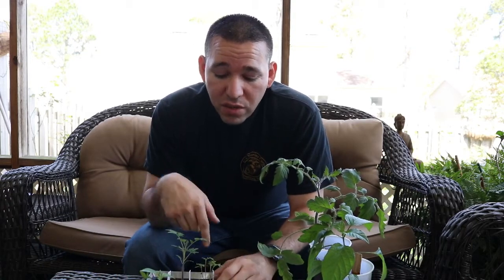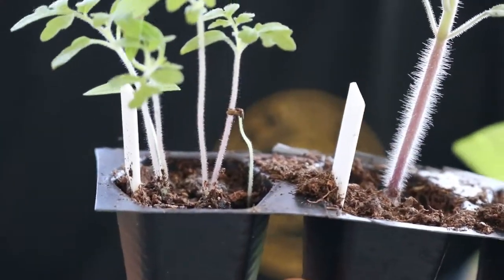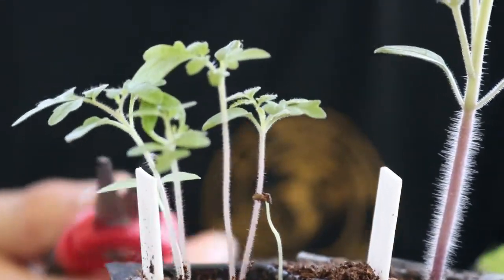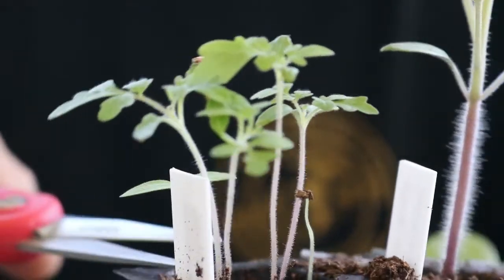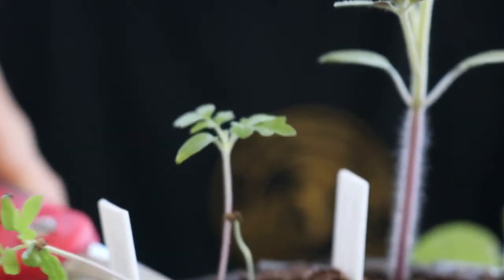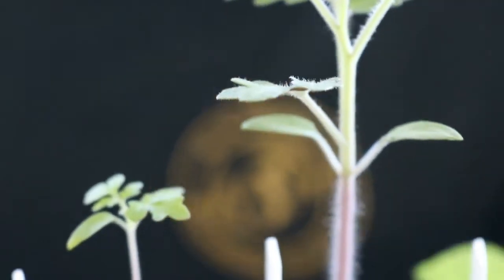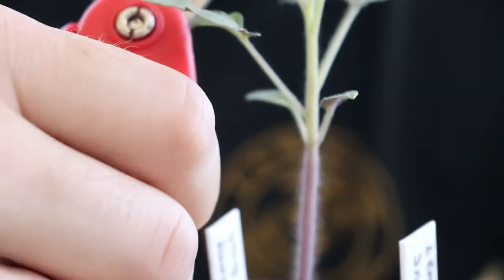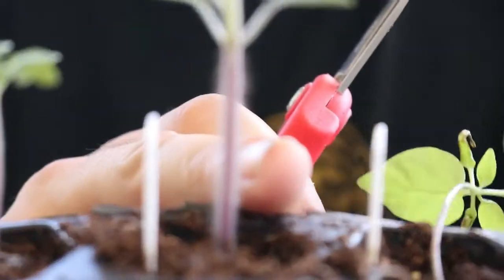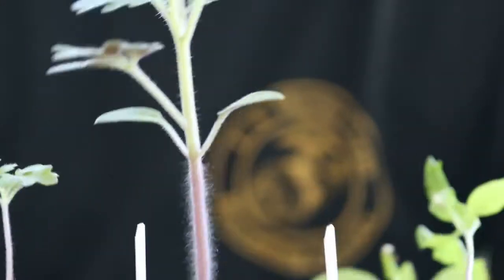When you're thinning out your seedlings, what you want to do is find the healthiest one — not necessarily the longest or thickest, just the one that seems the most healthy. We're going to get rid of these right here. You want to cut at the base of the root to completely discourage it from continuing growing. This one right here was the one that was thinned a while back and it's completely healthy, as you can see — it's nice and long and has a lot of leaf growth already.